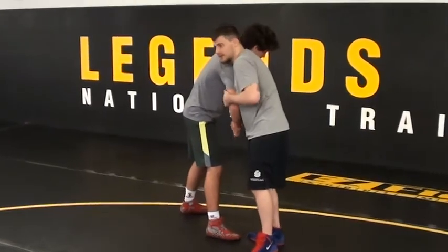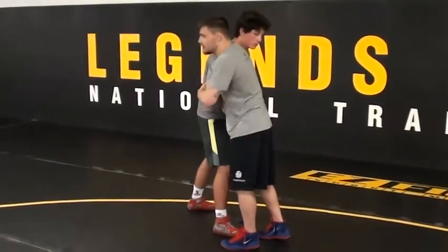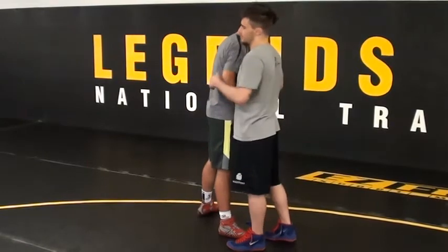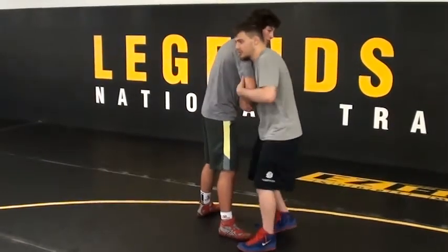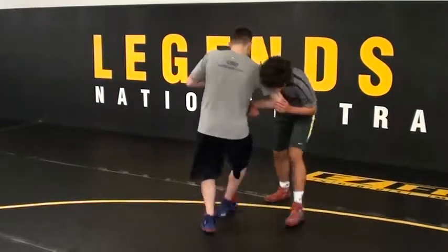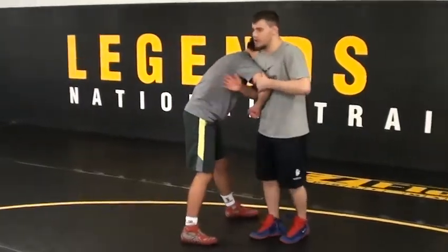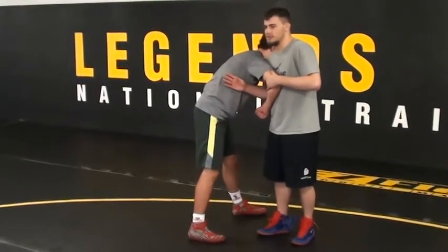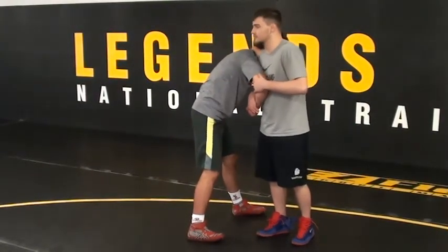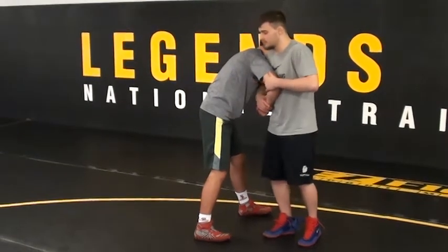Once I get here, the whole key to this move: our arm is pulling, and it's going to set up our other attack as well — pulling our elbow away from the side. I pull and I circle. So I'm getting my feet moving, and I'm opening this up, creating a window of opportunity — space.